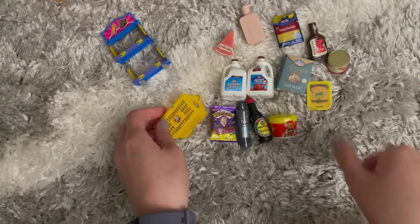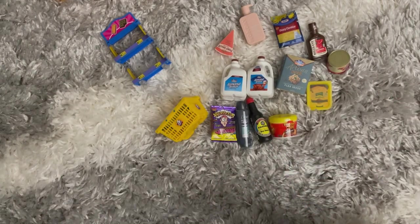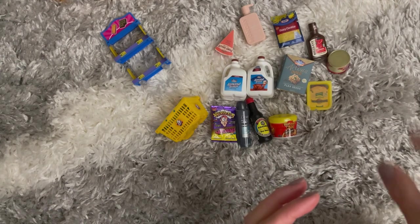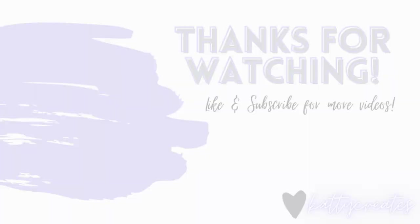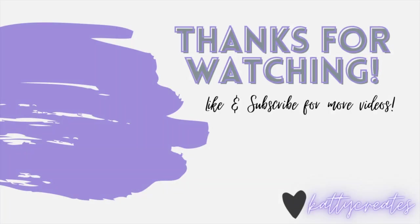All I'm missing from the set now is the shopping cart, which I cannot wait to get, and a lot of other food items. I can't wait to open more of these with you guys — make sure to like, comment, and subscribe for more videos. Bye!